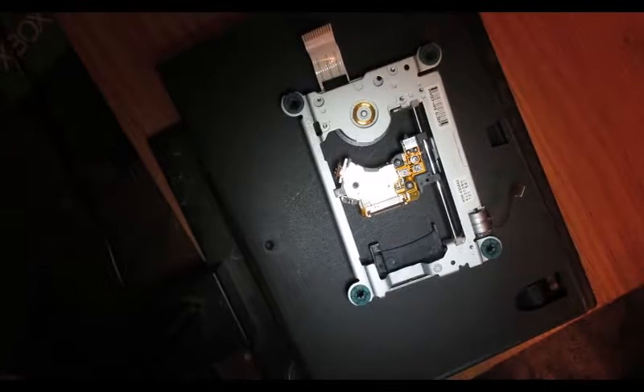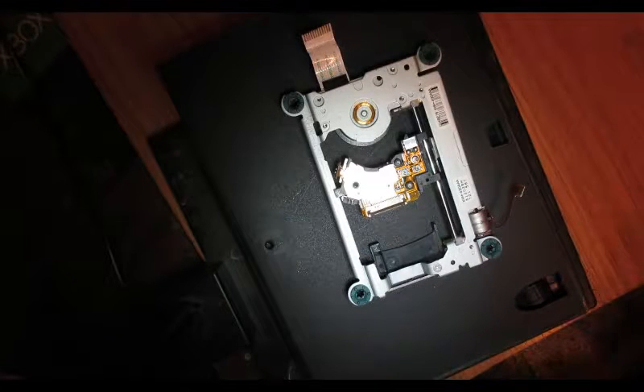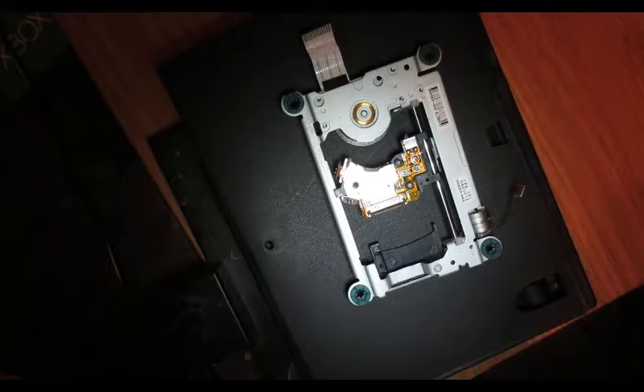Alright, so we've got another PS2 laser here. This one came out of a 77001 slim model. This is the KHM430AAA laser. With this one it's kind of nice because it does just have the four docking screws you can take out the whole laser deck and not take out the guide rail or anything like that.